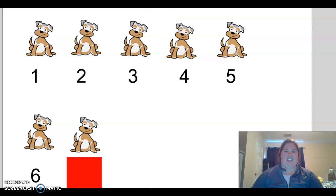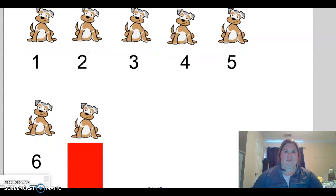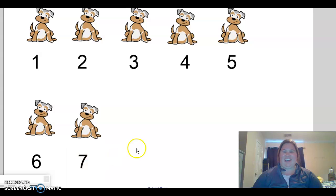Let's count the dogs. One, two, three, four, five, six, seven. What's our missing number? Seven.